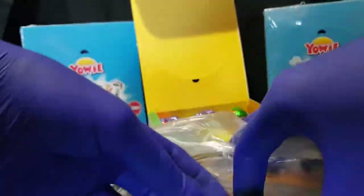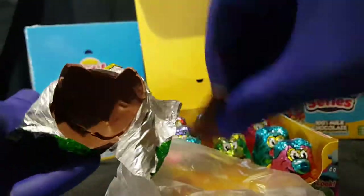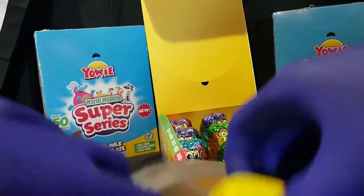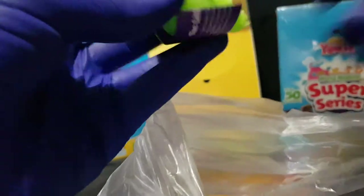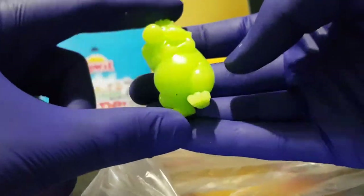This chocolate is falling apart, which is helpful but also a hindrance — I can't even get it out of the packet. There we go. Grab the capsule. We have Diddy, the glow-in-the-dark one. Oh, sweet — that was unexpected.